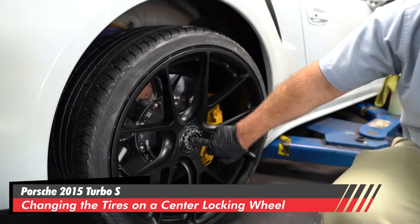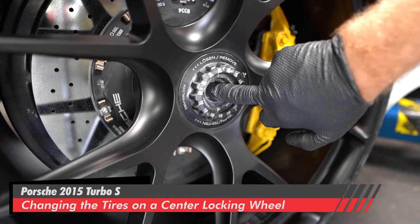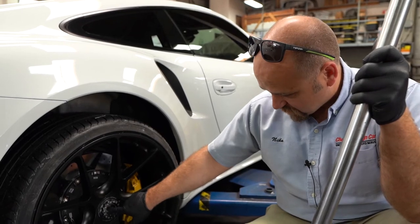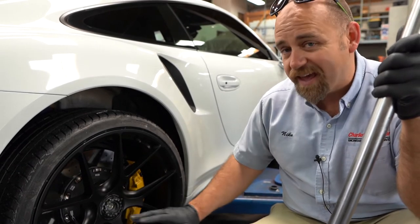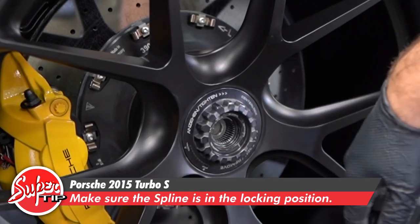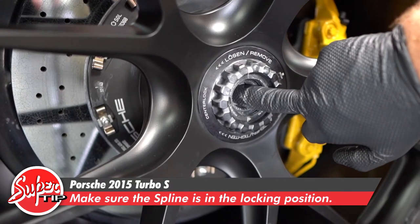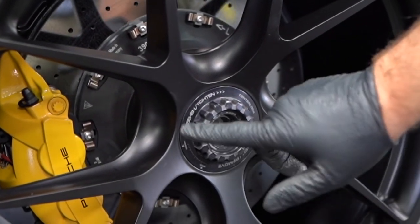We want to come in here and make sure that this guy is floating in and out of there. What's happening is that spline is coming out and locking the center nut, so now it's tight and it cannot rotate loose because the center locking spline is locking the nut. Do not let the vehicle leave and go onto the roadway if that piece is stuck down — it has to be floating like this.